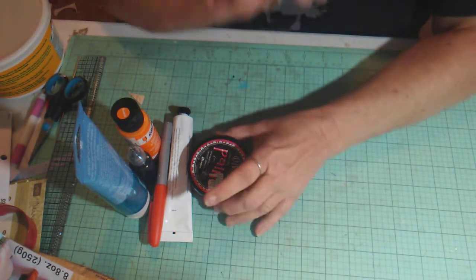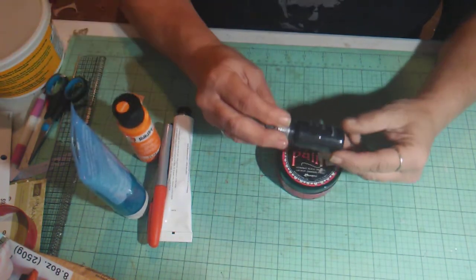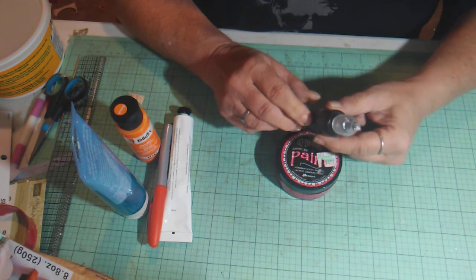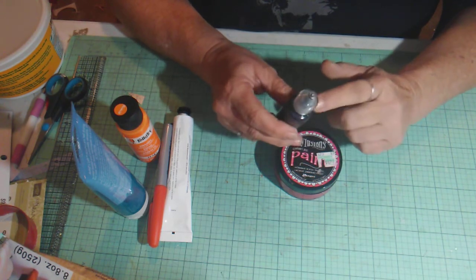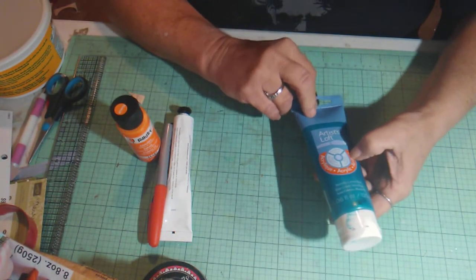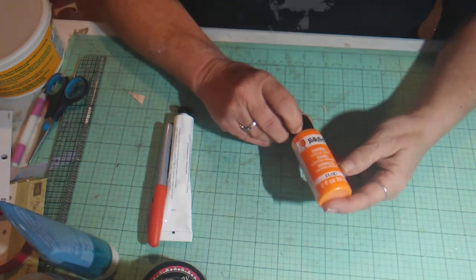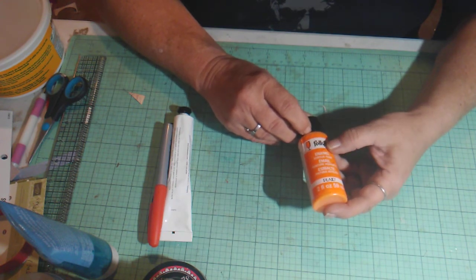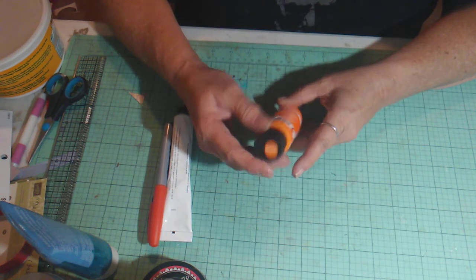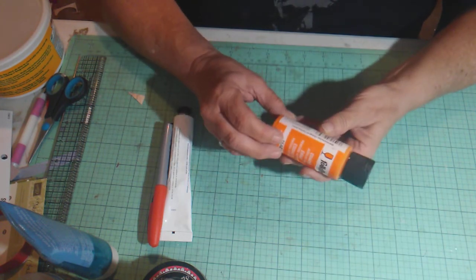I also used in this project some Dilutions paint — this one is called Cherry Pie — and some Recollections metallic black. I think this is like a kind of puffy paint, and these were gifted to me by Angie Burkholder. I used some Artistloft acrylic paint in metallic blue, and some Folk Art orange — it's just called Vivid Orange; it really doesn't say much more than that.